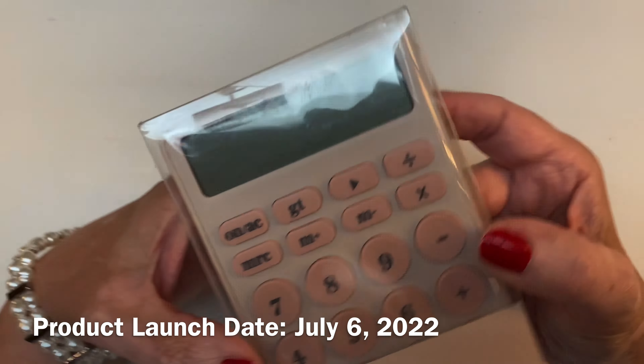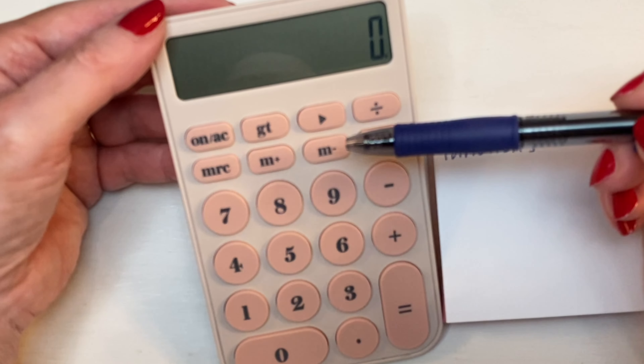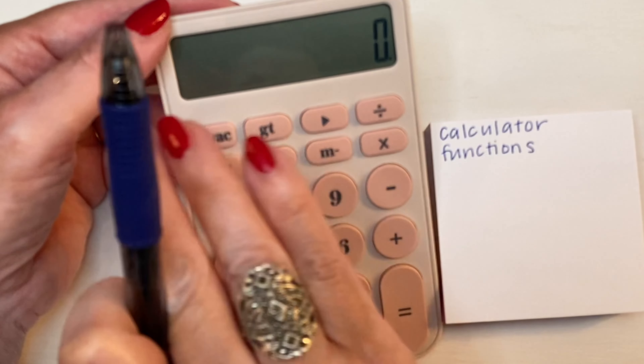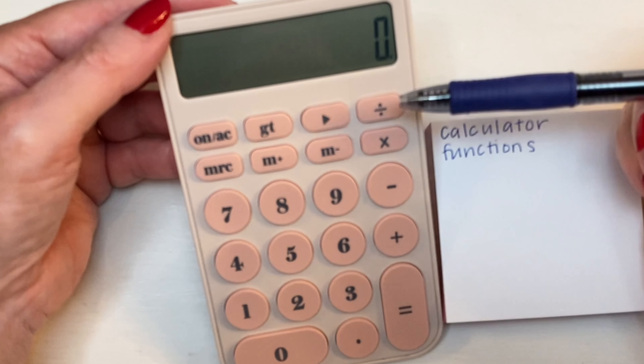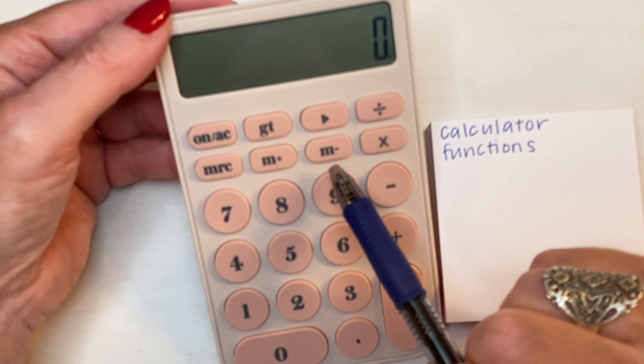So let's open it up and see how it feels, how it works. This calculator has several standard functions, kind of basic ones. You've got on or all clear, grand total, and this button — not on basic calculators very often — moves the whole number over a decimal point.